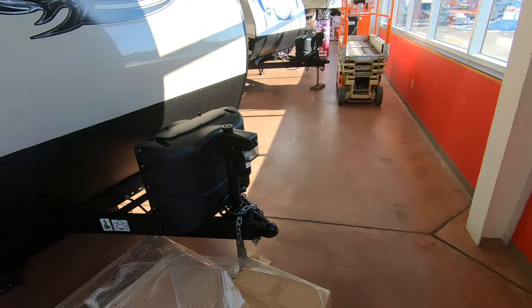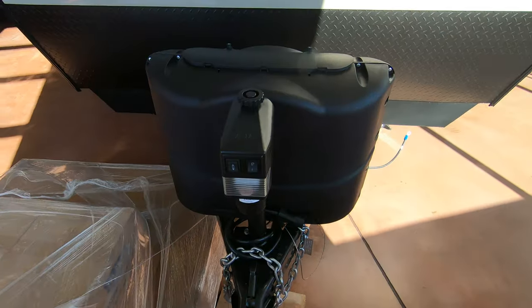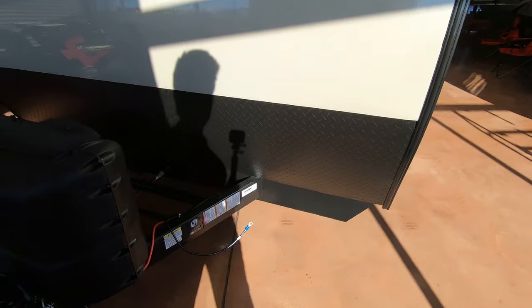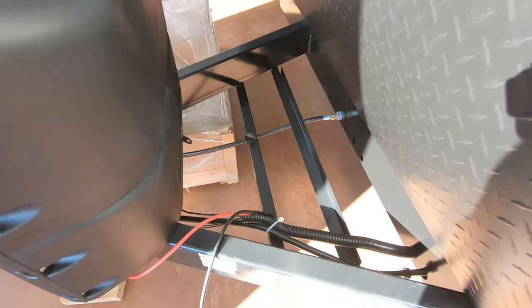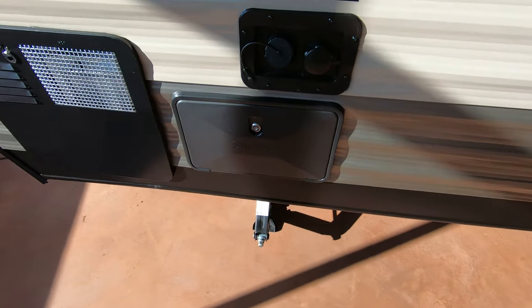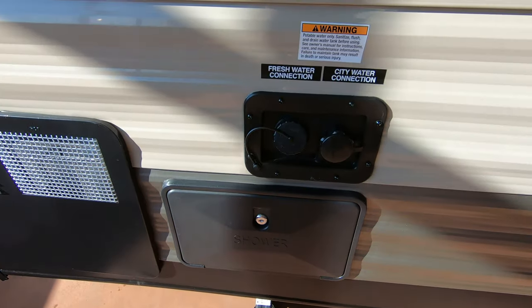Around the front you've got your two 20-pound propane tanks, power tongue jack with a light, and a spot for a brand new Interstate battery. There's also an outdoor shower and fresh and city water connection.